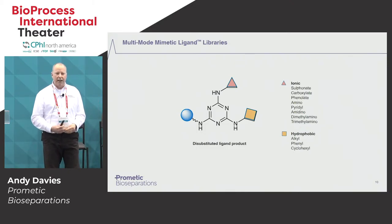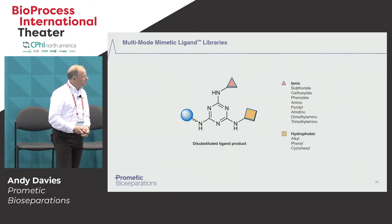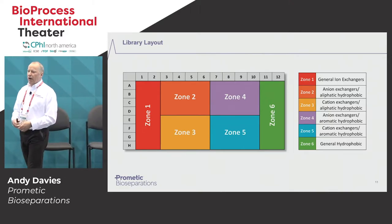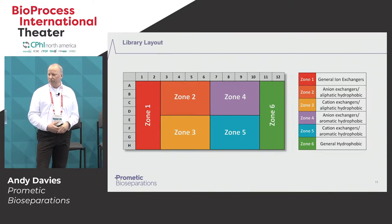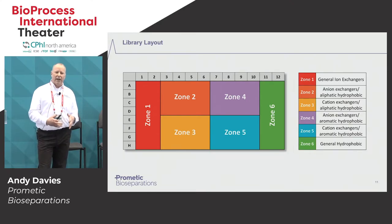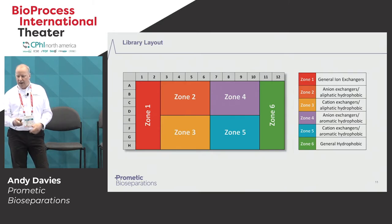This slide shows the different types of chemistries we can attach to the triazine group to create this broad spectrum of ligands. To ease the use of the multi-mode library, we've clustered the ligands with broadly similar properties into six different zones. In zone one, we're generally looking at ionic ligands that interact on a charge basis. In zone six, we have the hydrophobic interaction. And in the middle is where we have what we'd class as truly multi-mode ligands — a mixture of anionic, cationic, aliphatic, and aromatic ligands all in slightly different conformations, giving very broad diversity.